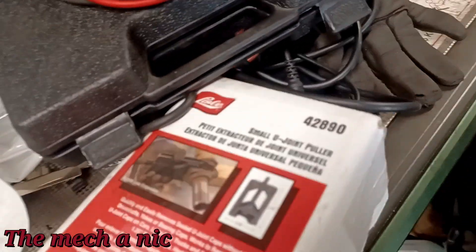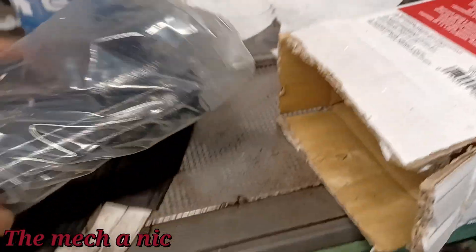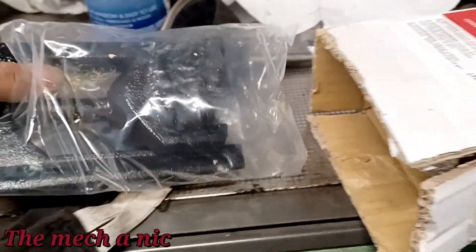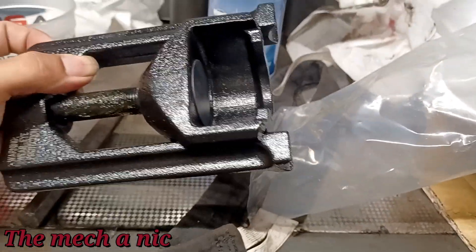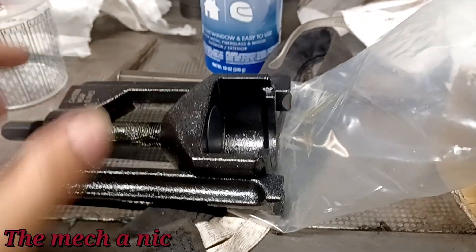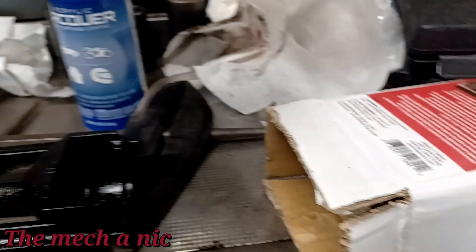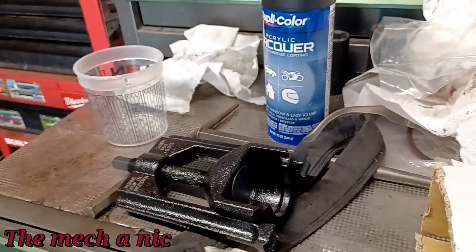I went ahead and bought this tool made by Lyle, it's the 42890. I took a guess on whether it's going to fit this car, so I guess we'll find out. This tool is supposed to press out the U-joints without applying pressure to both sides of the driveshaft, reducing the chances of bending those ears. Let me go ahead and zip this driveshaft off the car — it seems pretty easy to get off.